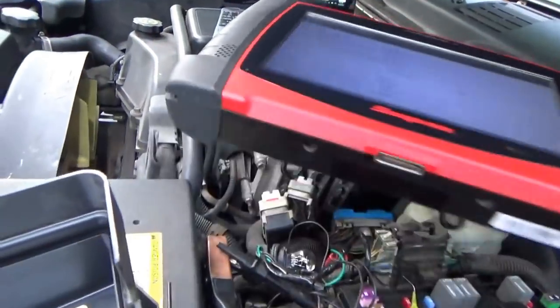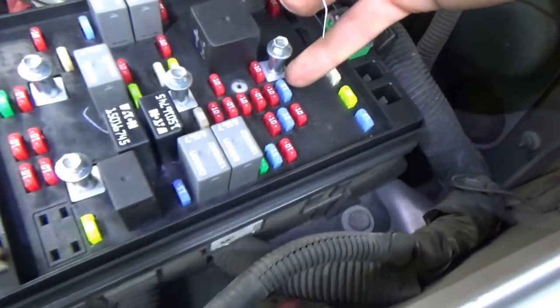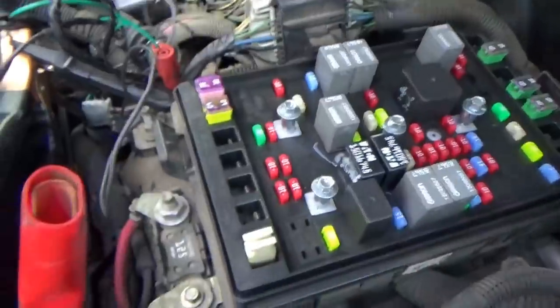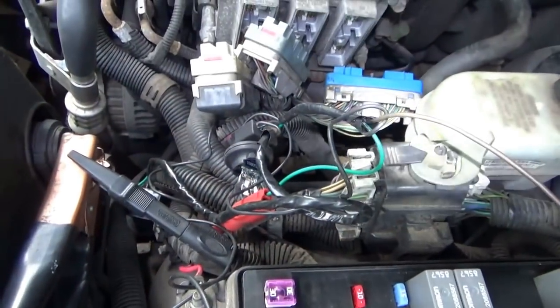I'll get the Verus out of here. I know we're getting close. Fuse 28 — that is that guy. There's a 15 amp. 28 PCM1, 15 amp. Make sure our test light works — always make sure your equipment works. On. And... oh shit. Blown fuse.